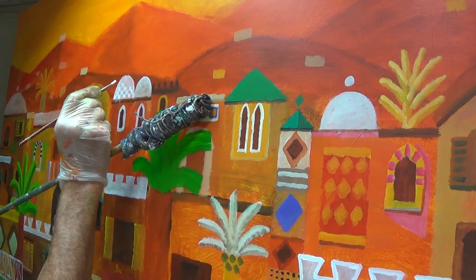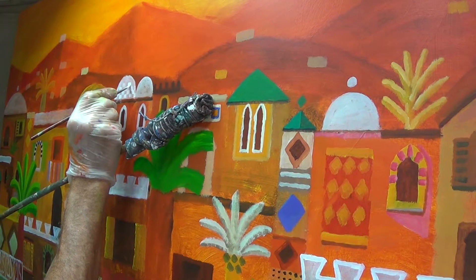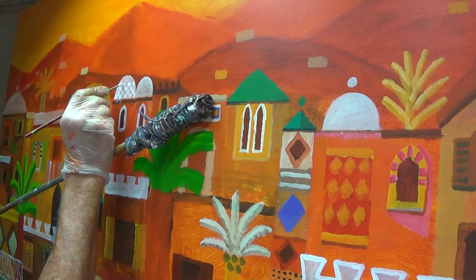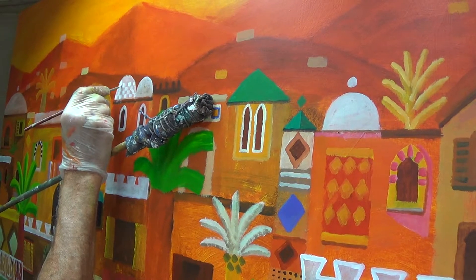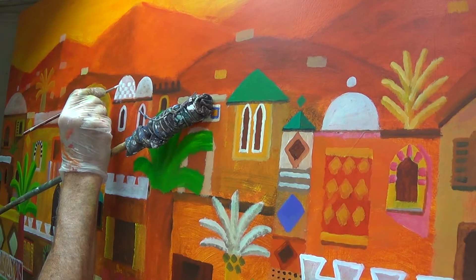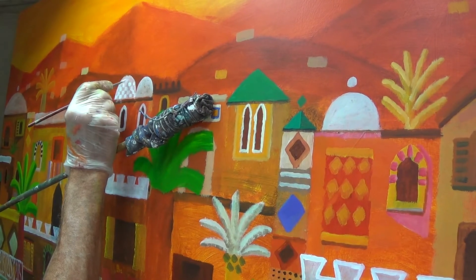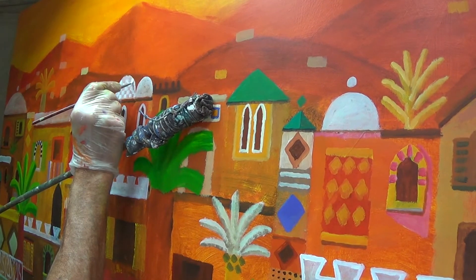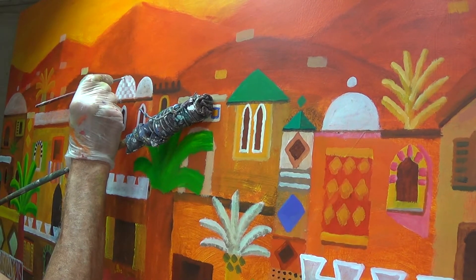I have this inner pull toward oil, but my love-hatred for oil — I do love it, but boy, isn't it a hard medium to use. It takes forever. Acrylic is just so easy to use, especially if you varnish over it, which is what I've been doing. It just looks fantastic.